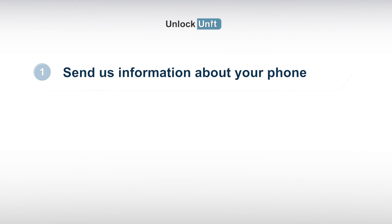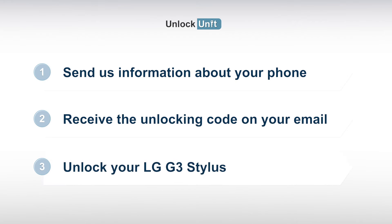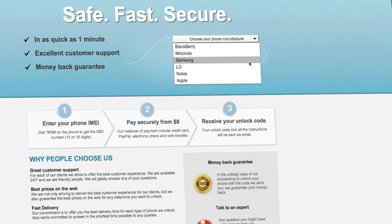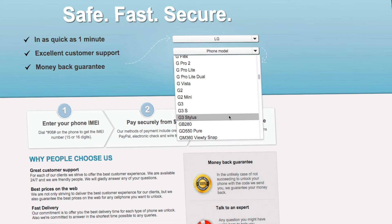Step 1: Send us information about your phone and receive the unlocking code on your email, then enter the code into your LG device. Go to UnlockUnit.com, choose your manufacturer — LG — then choose your phone model and press the Unlock Now button.